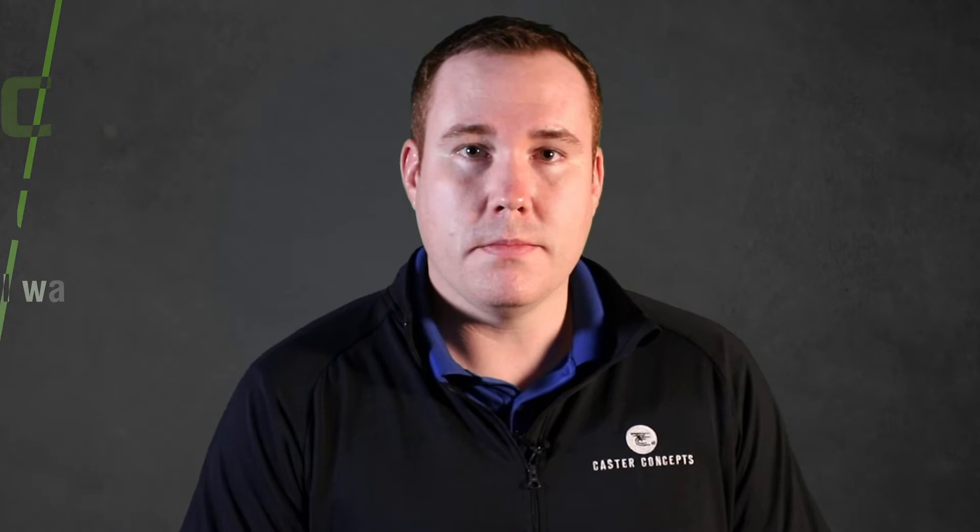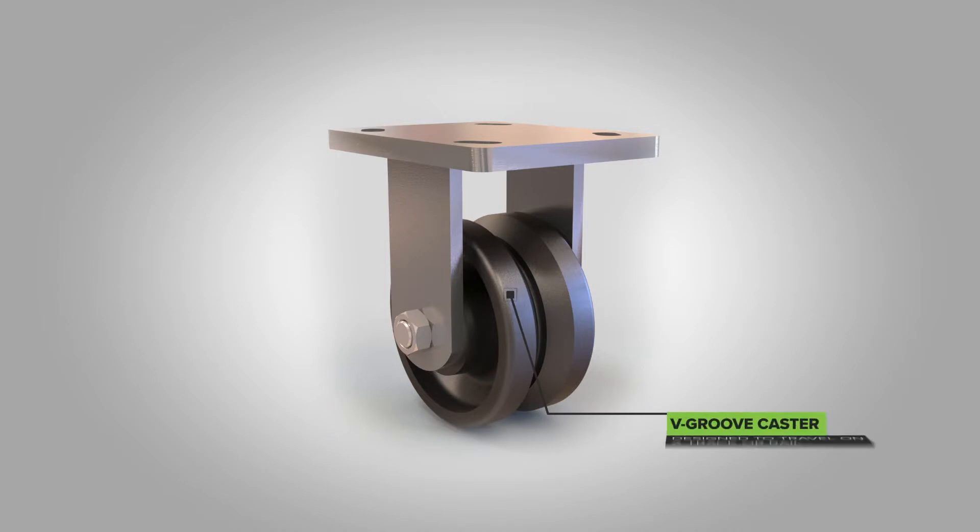For most track applications or rail — I'll consider them the same for this — there are three main types of caster wheels that we use. One is a V-groove caster, which basically has a V kind of in the center of the wheel. This is used to run on angle iron track that's inverted.